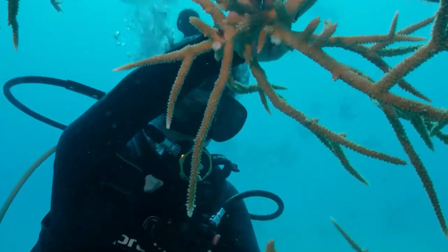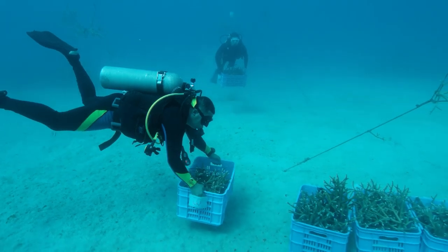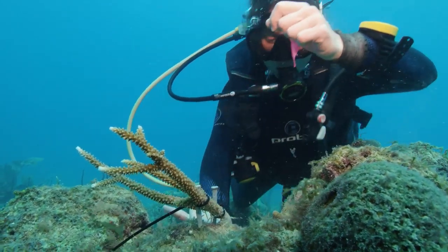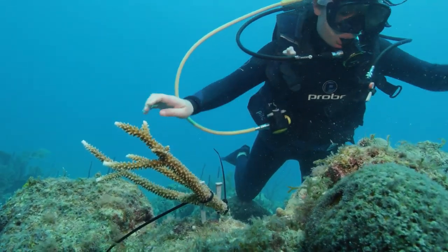You can think of it just like pruning a plant that might be in your backyard. We take these coral fragments that we've harvested, and we plant them in the reefs so that they can continue to grow up.